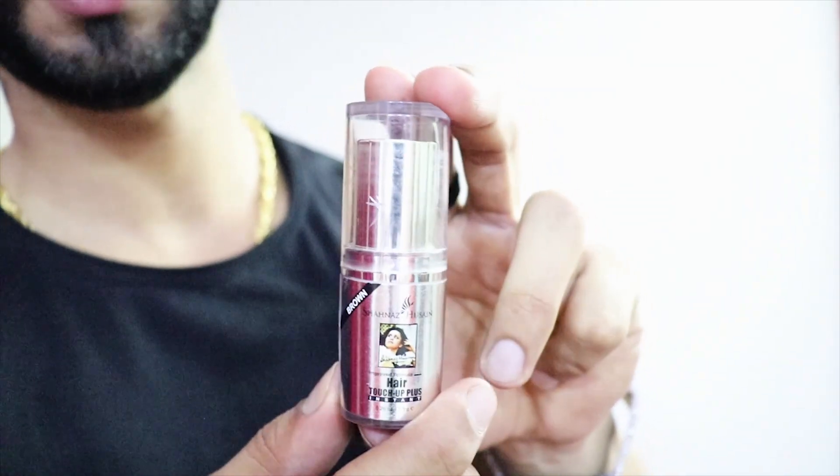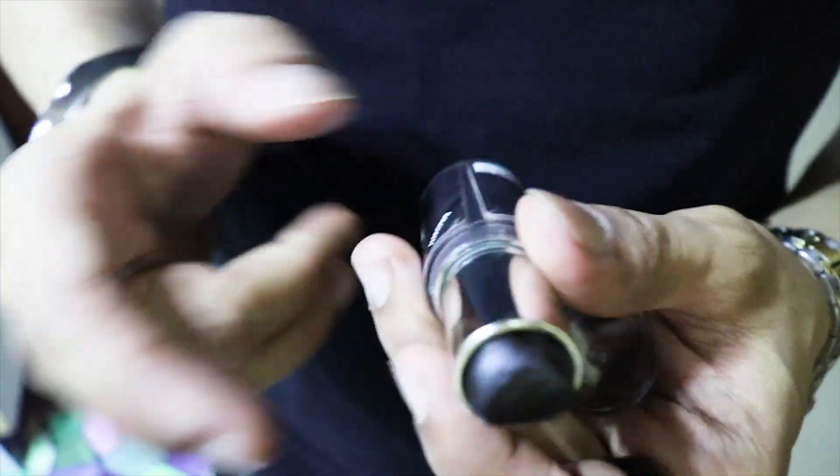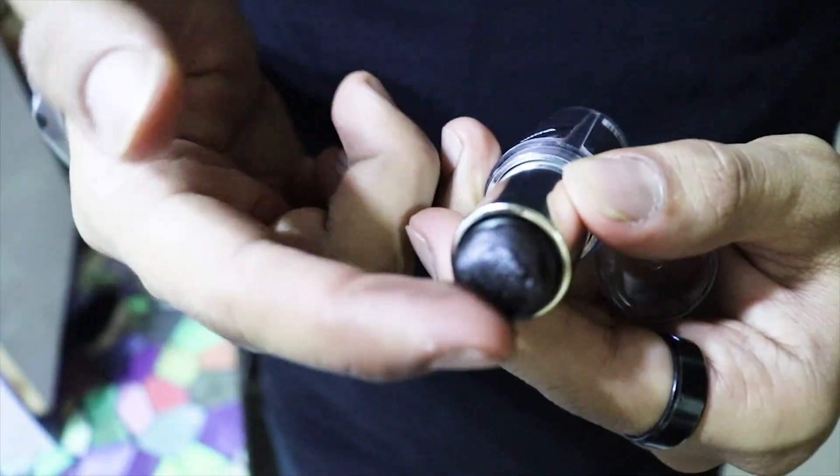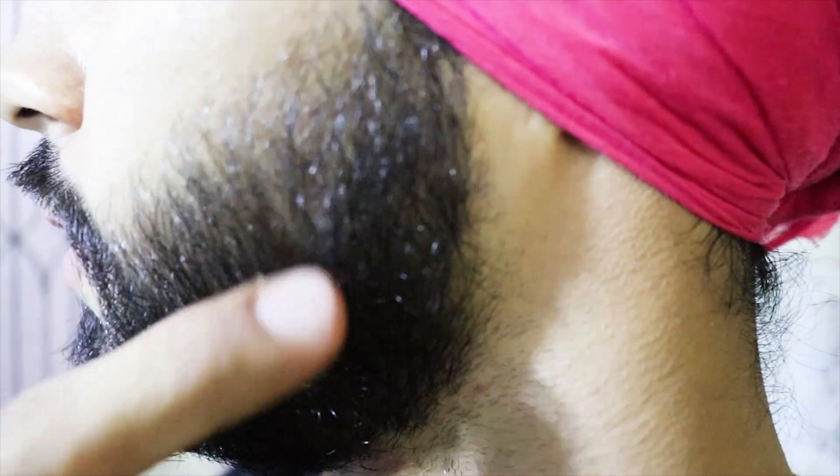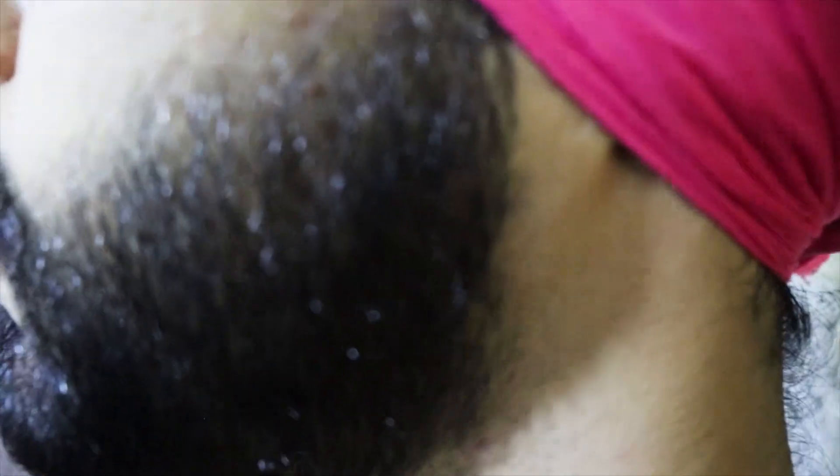Now let me show you the live demo. Just tap it on your finger, and this way you can apply it on your beard. You have to see where you apply it — wherever there are patchy areas, apply it there so that the color is properly set on your beard.